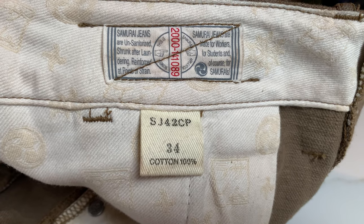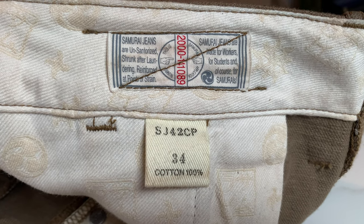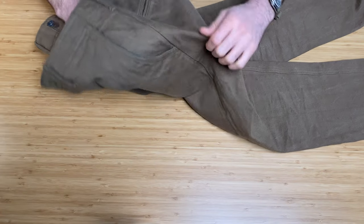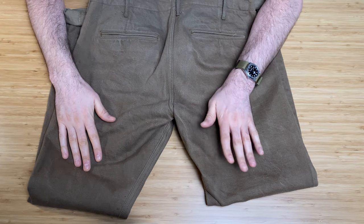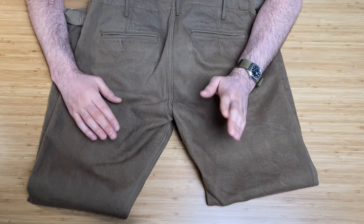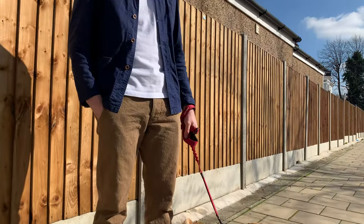It's got the model number there — SJ42CP. It's a size 34, 100% cotton. I've not really worn these so there's not much wear to talk about. I don't know if they're going to fade — it is a one-wash and sanforized fabric, so shrinkage will be minimized. It only comes in the one wash. By military reproduction standards, this chino pant would be considered a slim tapered model, though it's roomier than the slim tapered jeans that most brands produce these days. So it does still fit quite close to the body.